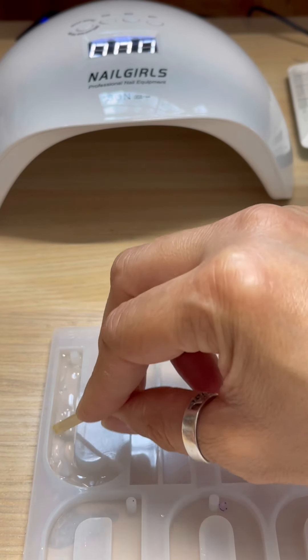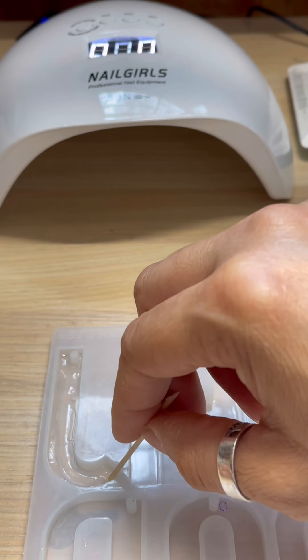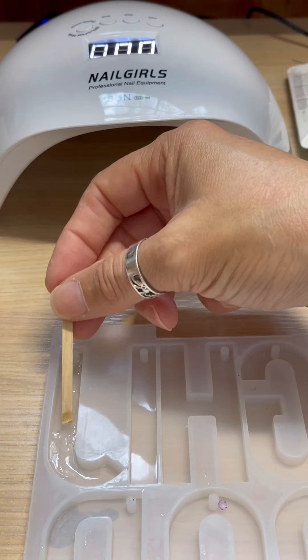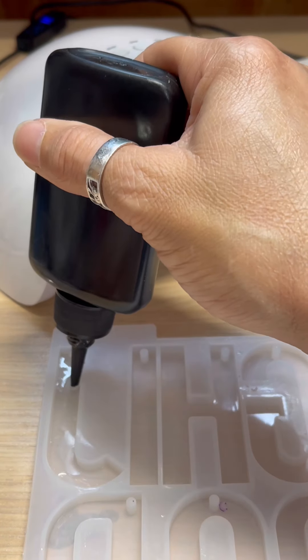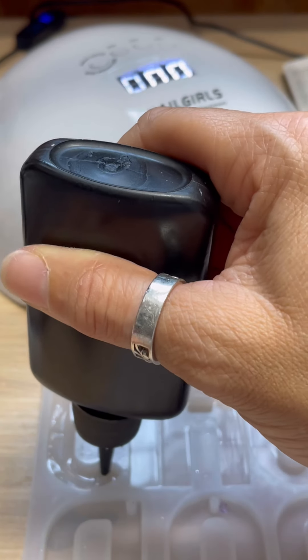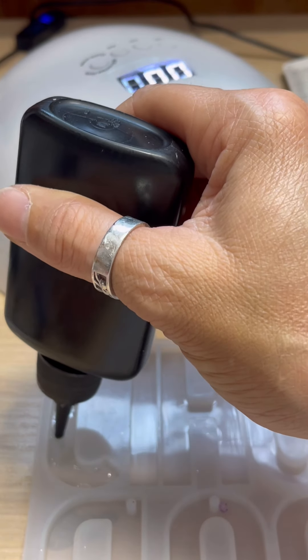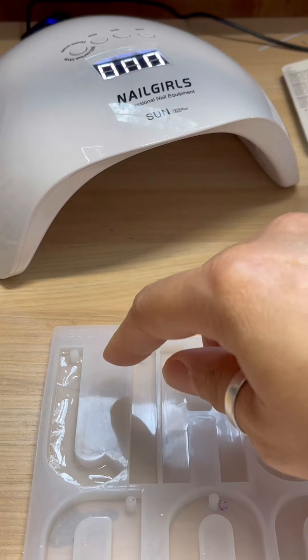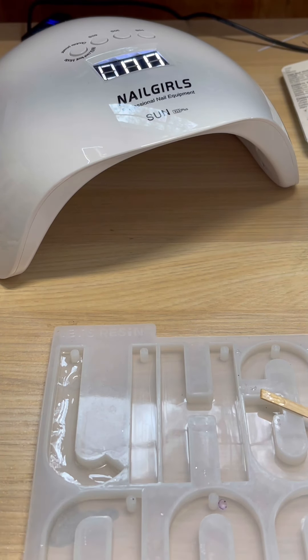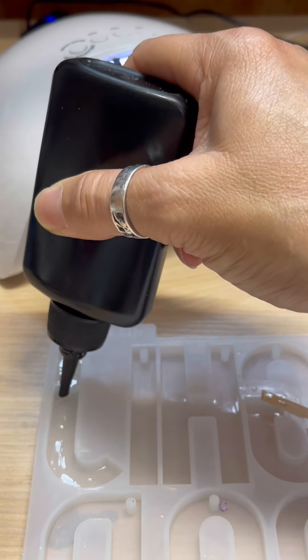I noticed with this mold that when I put my UV light on it, it tends to get hot. So I'm just going to do real thin layers. If it's not covered in a spot, the next layer will cover it. I take my heat gun to it to add resin to spots where there's none, just so it can be a thin layer and it'll cure better. I've learned with UV resin it's better to do real thin layers versus doing a whole big pour at one time.